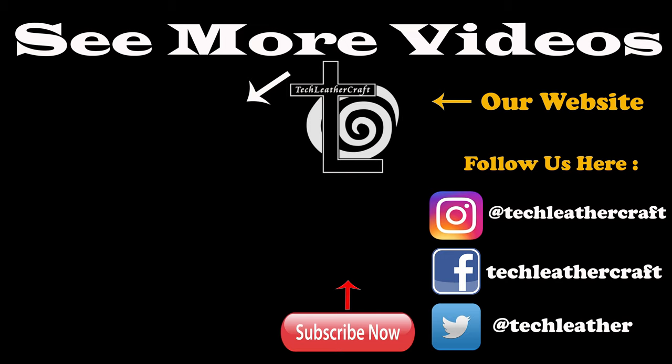Thanks for watching, guys. If you're interested in Tech Leather Craft, EDC, and multi-tool stuff, be sure to subscribe to my channel — I'll have more stuff coming up soon. And if you're interested, go check out my Instagram and Facebook page. I also have a Twitter. Thank you for watching. Take care.